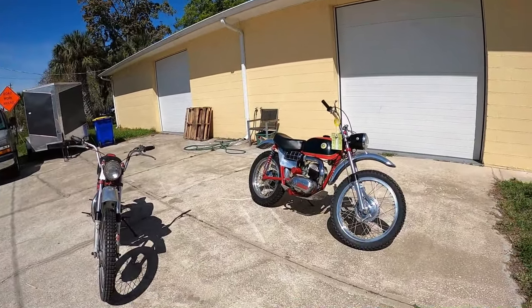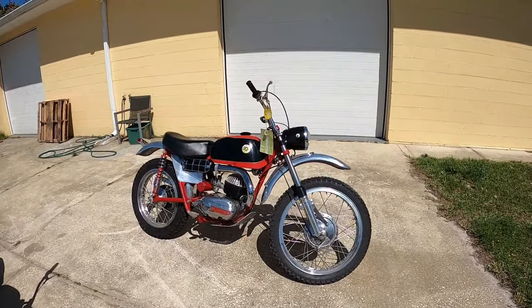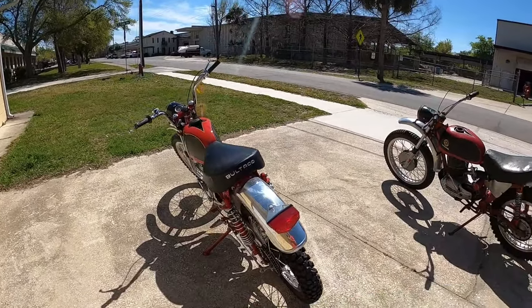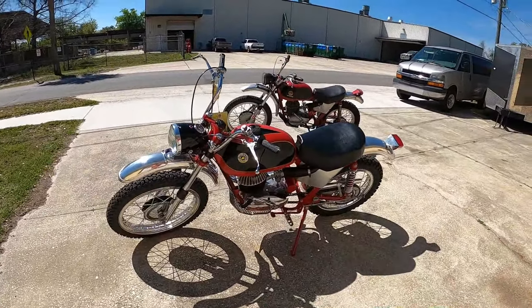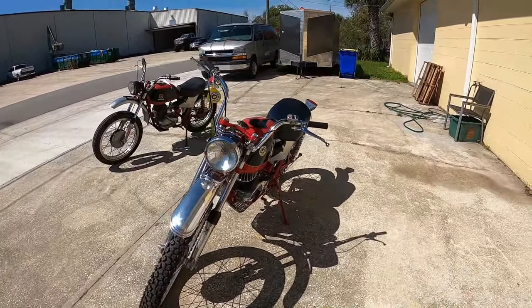Hey, it's Dave from Bullpen Cycles. Do you remember this bike? We were talking about this bike when we were discussing the origins of purpose-built two-stroke dual sport motorcycles — not to be confused with converted street bikes or purpose-built competition motorcycles that people added lights on.